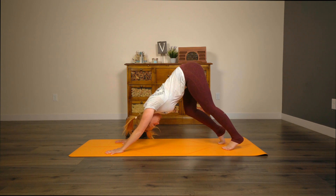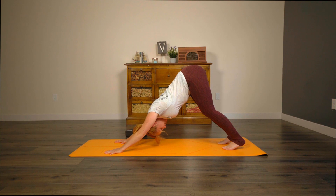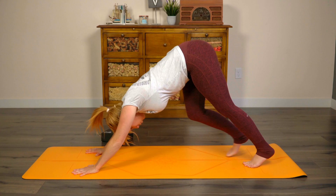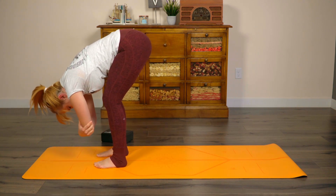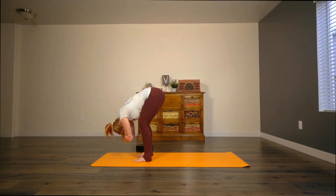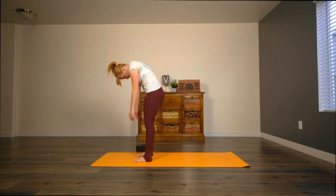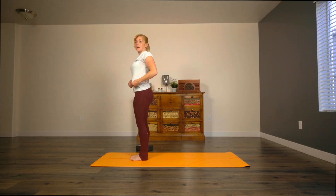Take a nice deep inhale. As you exhale, walk your feet forward to the hands, placing them about hip width apart. Take a nice deep bend in the knees, grab hold of opposite elbows, hang here and ragdoll for a moment. Take the opportunity to check in — how am I feeling? And then on an inhale, go ahead and peel the body up bone by bone, head and neck come last. This is where we're going to get into the moon salutations.